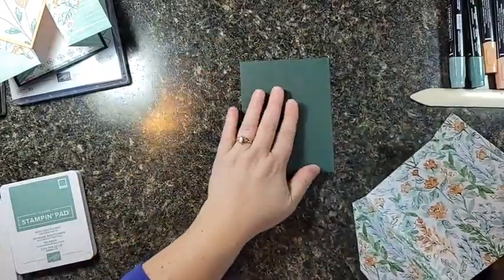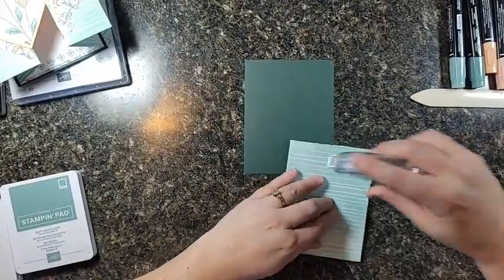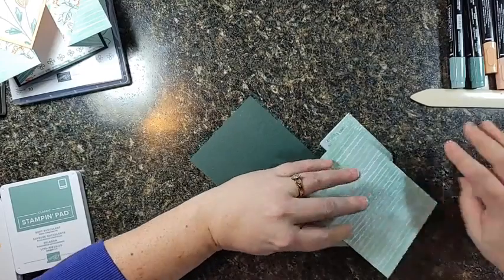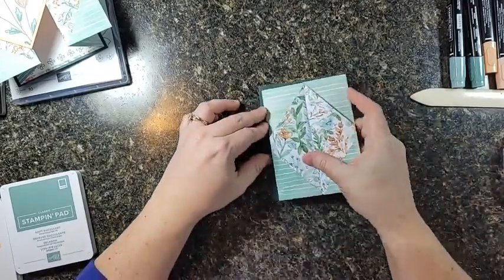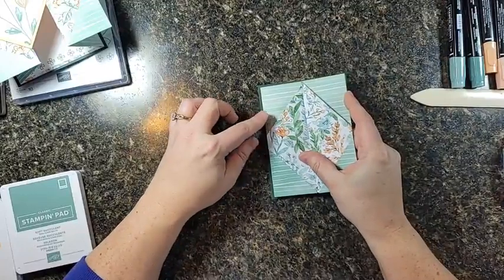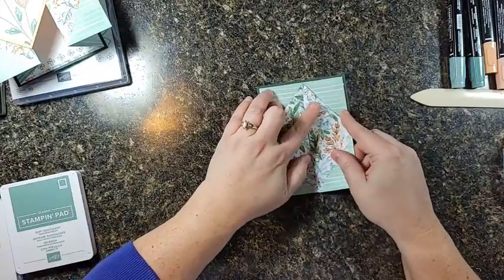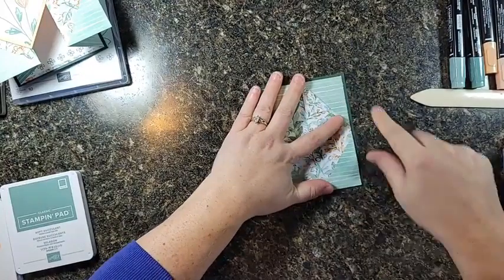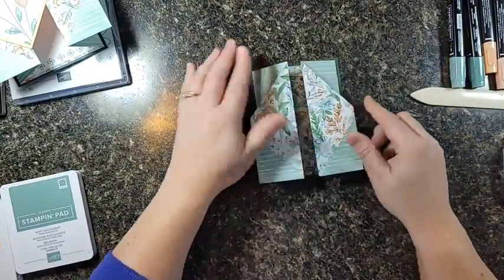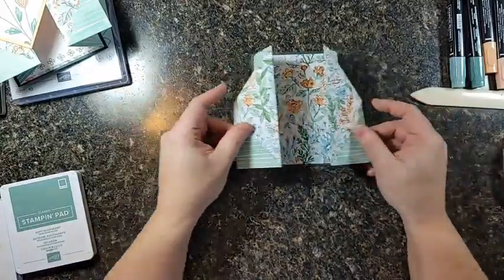I've got my quarter sheet of cardstock and I'm going to attach the back only of my pretty folded paper. This piece isn't necessary, but it does add a nice framework and it strengthens the whole card — the card is stronger for having a cardstock base. So pretty.